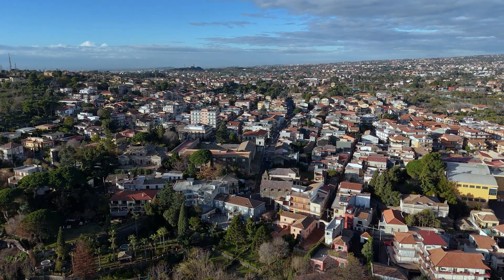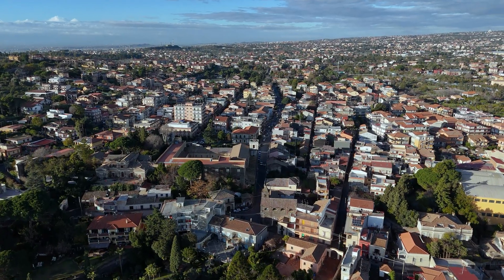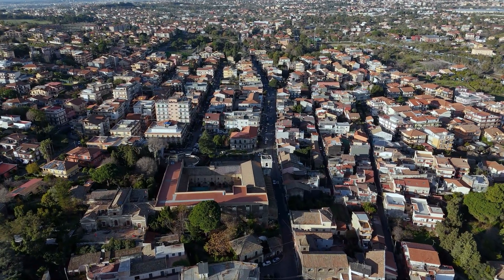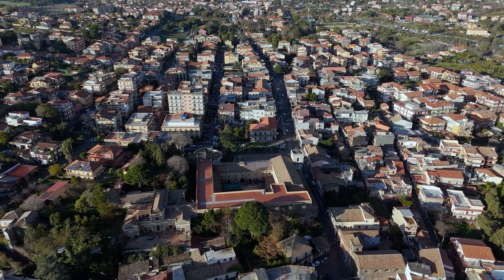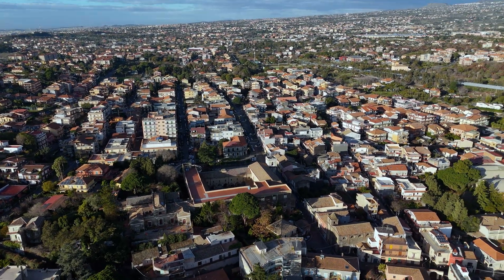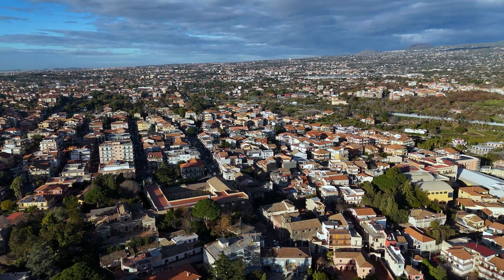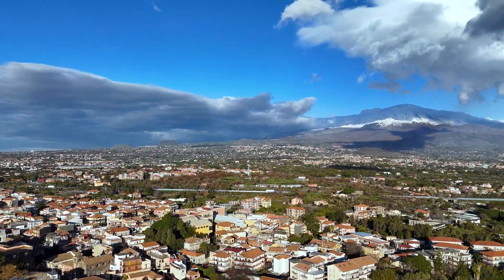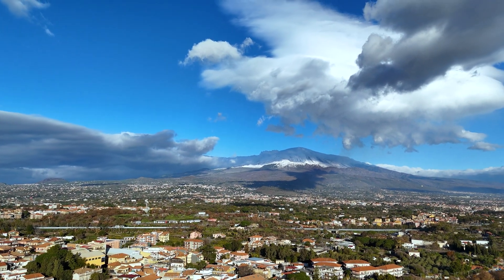For videography it is preferable to have only a few points, generally no more than four. For simple moves, two points are sometimes all that is needed. I want to show this village on the foothills of Mt. Etna in Sicily, and then progressively descend and move to the left, while the camera rotates to the right and tilts up to frame Mt. Etna.